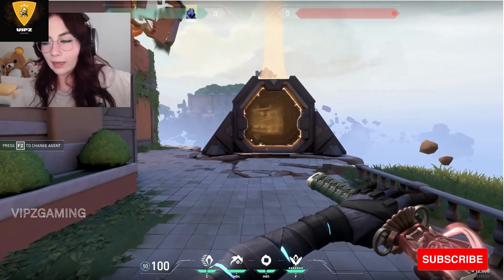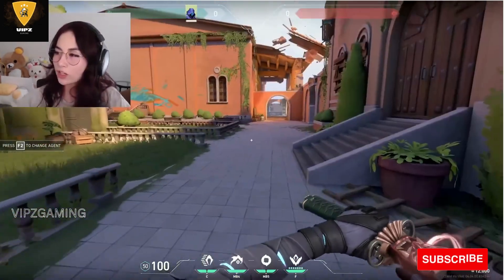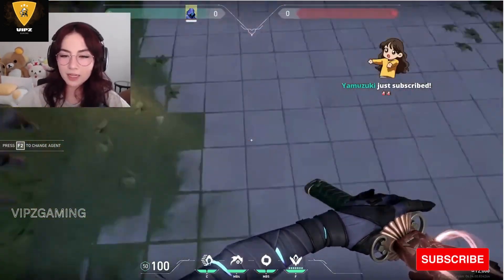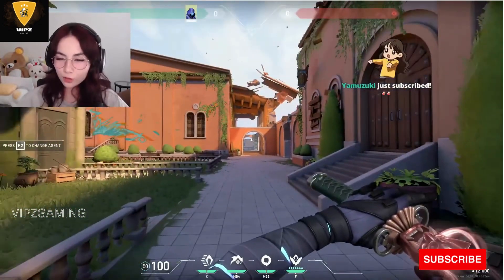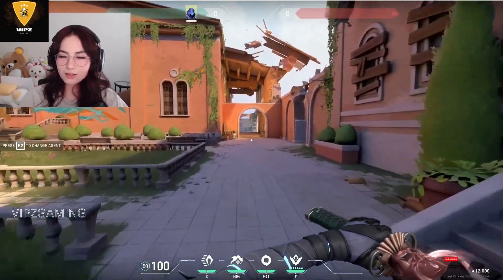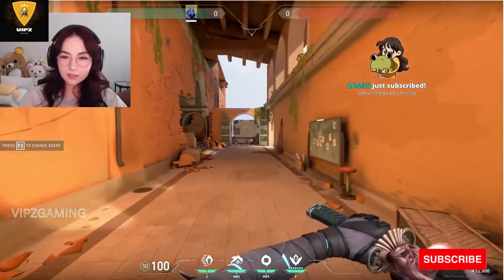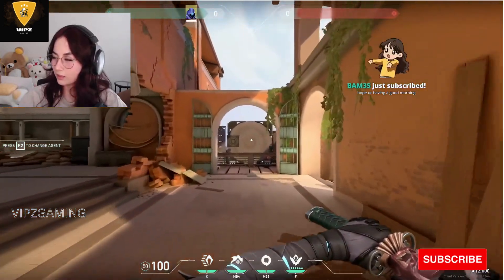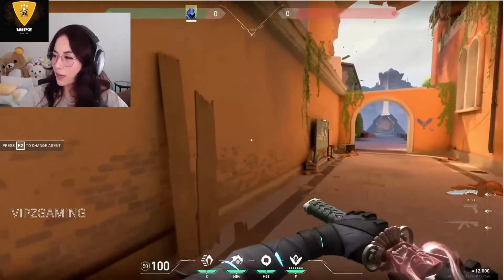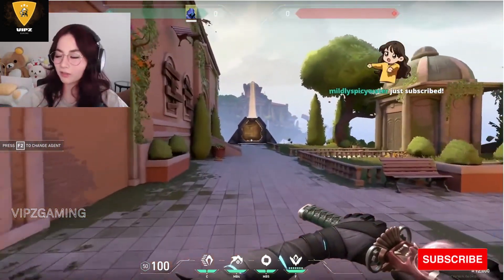One of the people at Riot who did make the skin did say that you actually walk the exact same speed with this as any other knife. It feels like you're going slightly faster is what she said though. I don't know, thoughts? It doesn't feel as cluttery on the screen. Kind of does. It doesn't make you faster though. It looks faster, but you're not going faster.